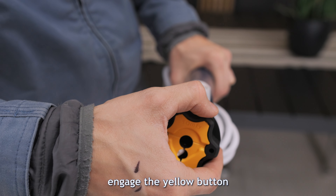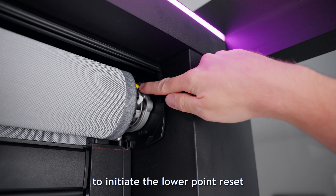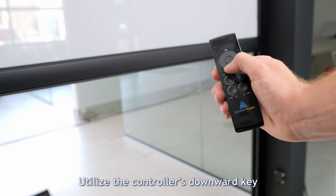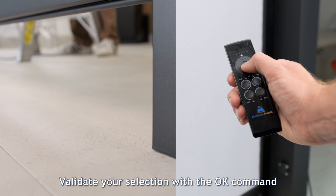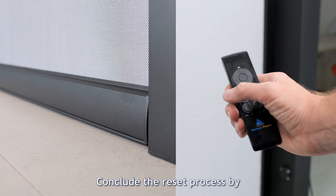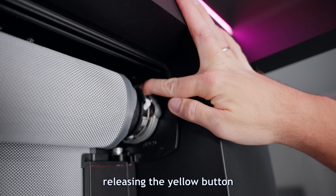Moving on, engage the yellow button to initiate the lower point reset. Utilize the controller's downward key to refine the screen's positioning. Validate your selection with the OK command. Conclude the reset process by releasing the yellow button.